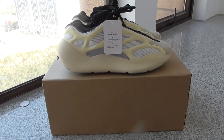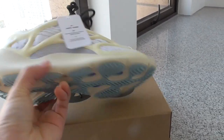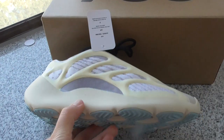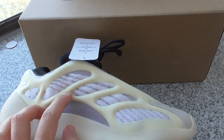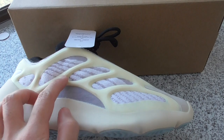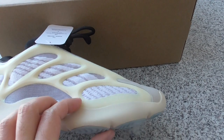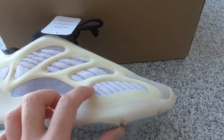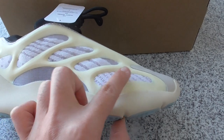Let me show you the details of this pair. You can look at the materials on the upper — you can look at this part. This is attached, it's a rubber material. And this one, around the shoes — this part is glow-in-dark material. Can glow in dark.